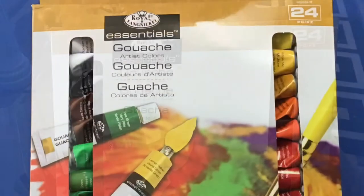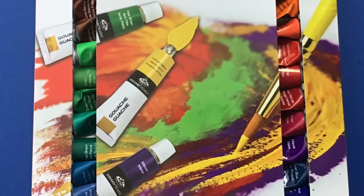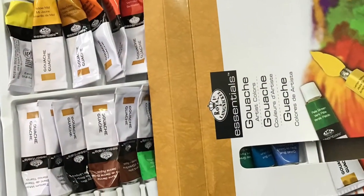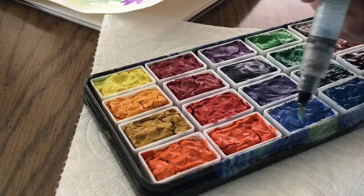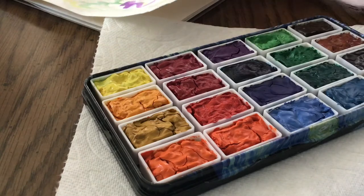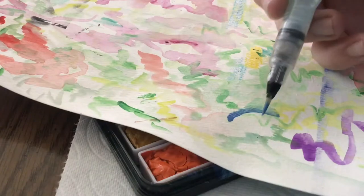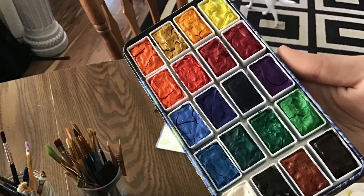Next I have these Royal and Langnickel gouache paints, around $20 to $25. If you're unfamiliar with gouache, they're really cool — kind of in between acrylic and watercolor. If you add a lot of water it's basically watercolor, but with next to no water they're really thick. They're water-activated, so you can let them dry up and they'll easily rehydrate. At around a dollar per tube that's still pretty good pricing. Also, cracking in the paints is completely normal.